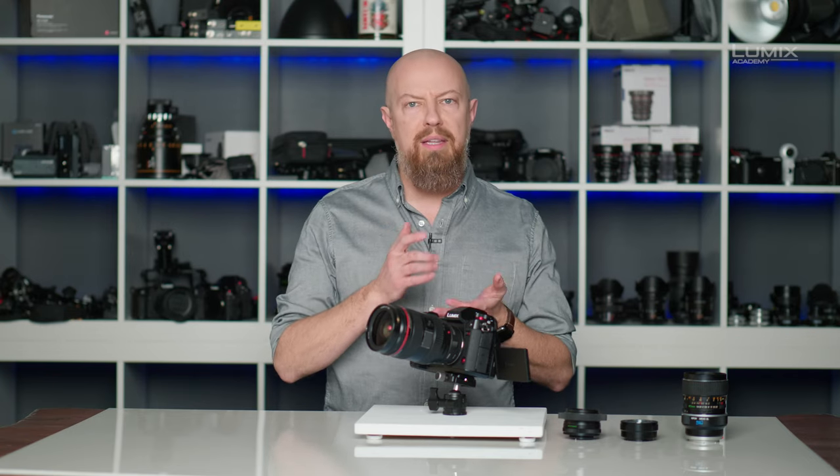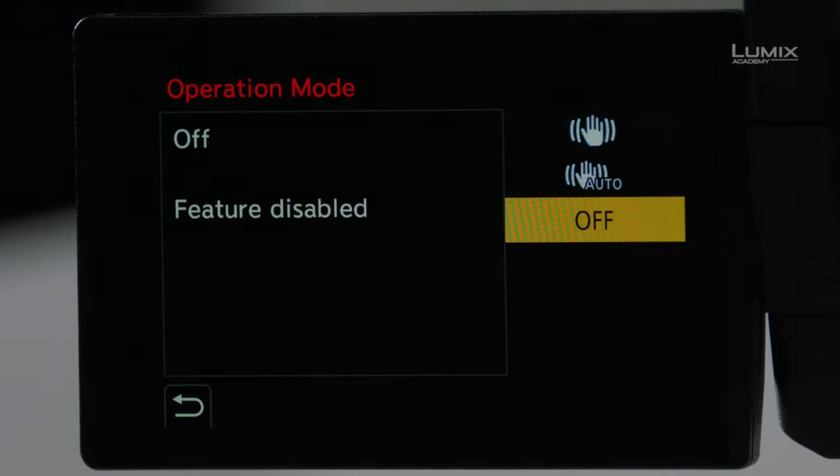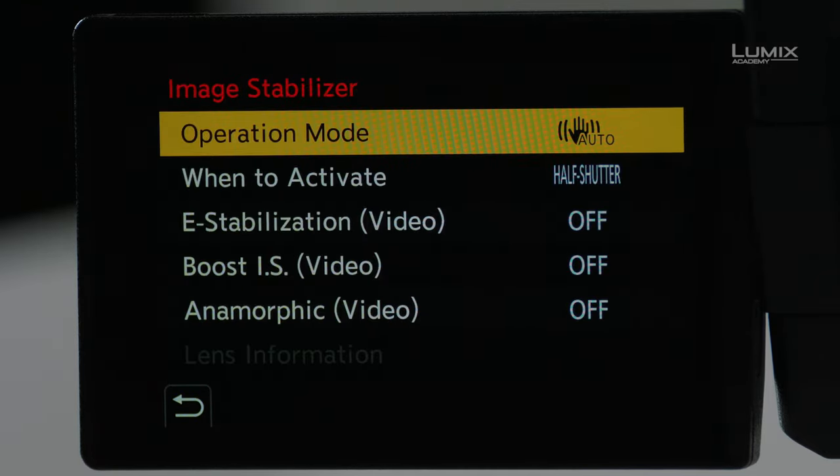If it didn't disable that, the camera would fight against you as you were trying to track a subject. Also, Auto mode is not available in video mode — it is specifically for still photography. The other option is Off, so you can turn off stabilization entirely. I'll go ahead and leave mine in Auto.